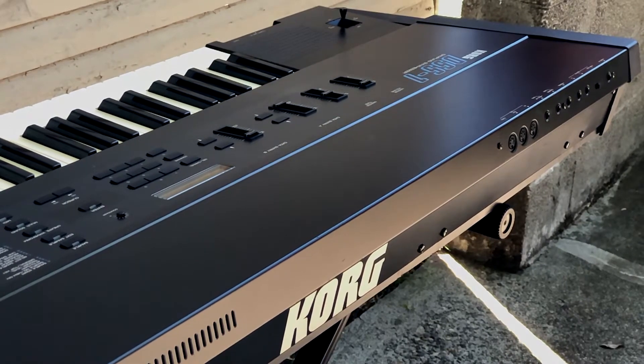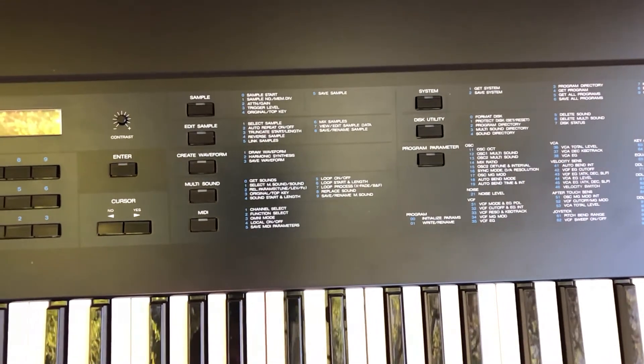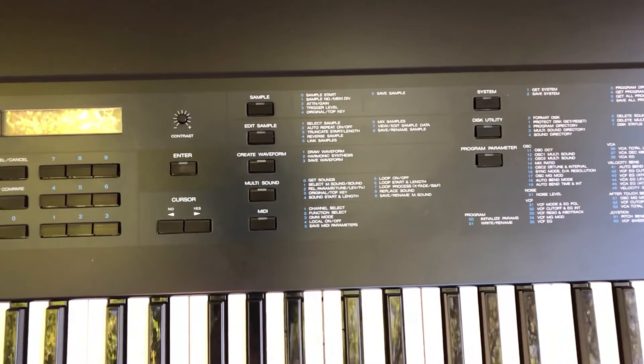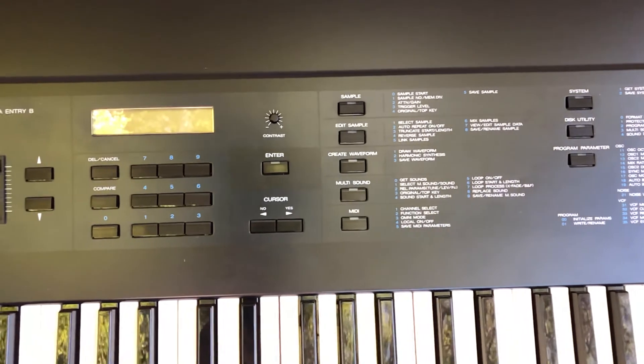Then I reassembled everything. When I reassembled it, I also put quite a few new screws in. Any time a screw was visible cosmetically, I replaced it with a new screw. And any time a screw had stripped during disassembly, I replaced it with a new screw.